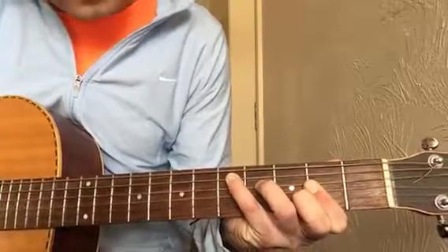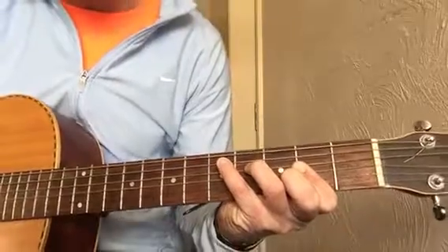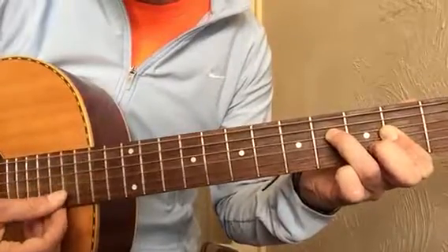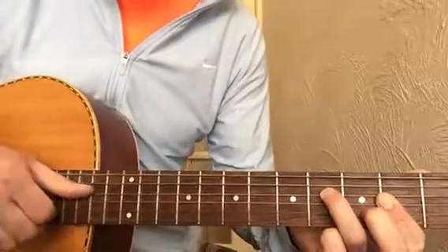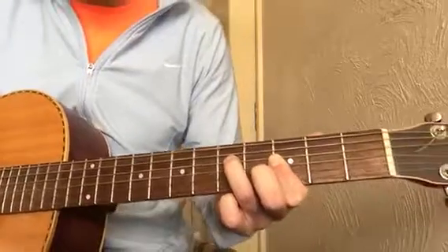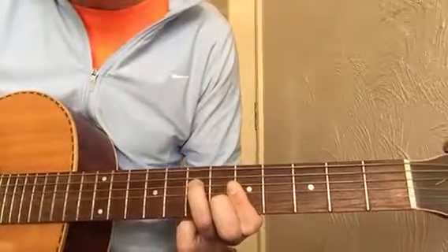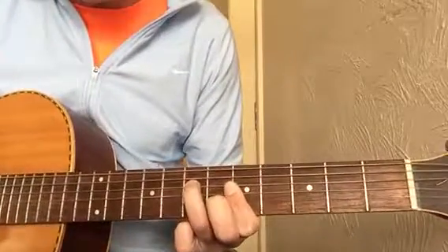In a full D chord you're playing the D note, the F sharp note, the A note, and the D note again with F sharp on the top string. If I take my little finger away and play the D string, G string, and B string, that's me taking the three notes I need out of the D chord shape. If I slide that up I get an E flat, then an E chord, then sliding once more up to the fifth fret I get the F chord that I use.